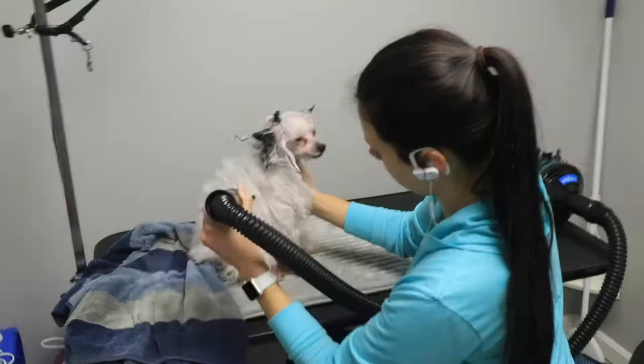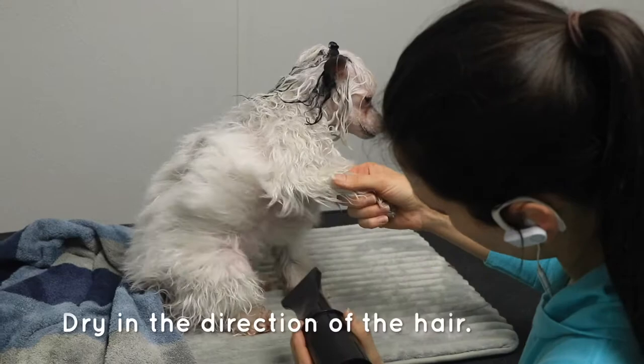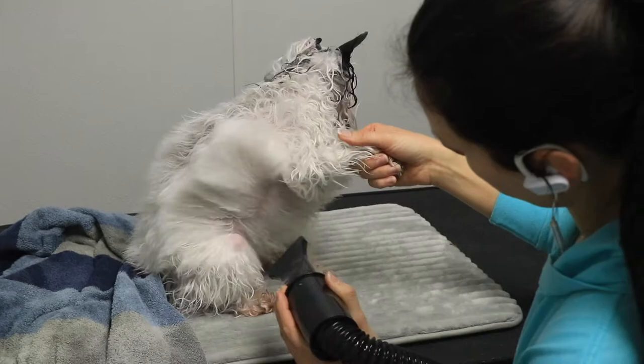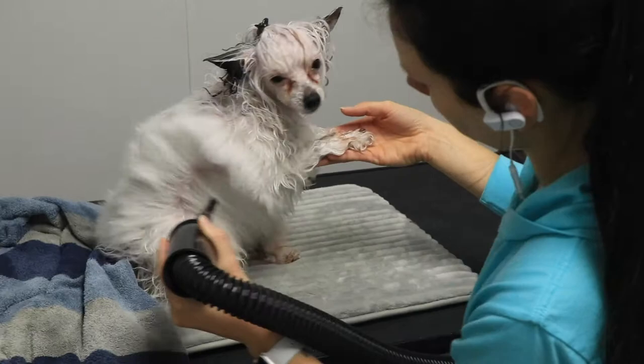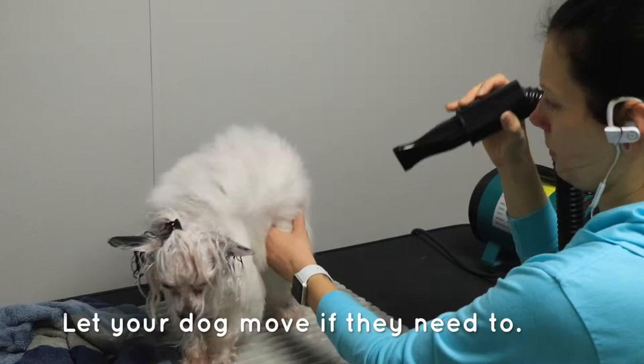I don't move from the back, to the legs, to the chest, to the belly. I use the long nozzle and hold it kind of parallel to the back because I want to make sure I'm blow drying the hair so that it lays a certain way. I try not to blow dry the hair backwards — I want it to lay down and drop below from her back.